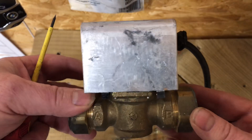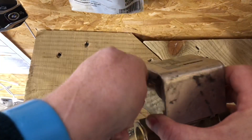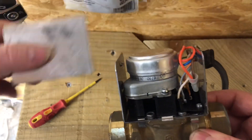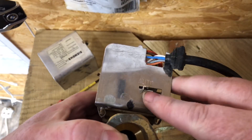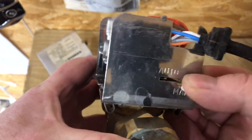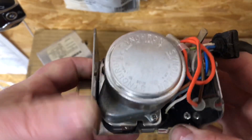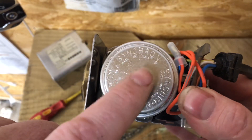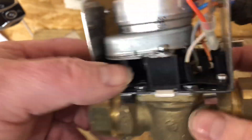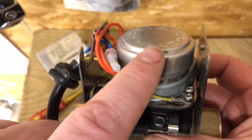Starting with the basics — this is a motorized valve. There's a screw here at the top to remove. This valve is normally closed, which means it's spring-loaded. To manually override it, there's a manual slider you can click and hold open, which opens the valve inside. There's a synchron motor here, and when we put power to this motor it moves the cog inside.